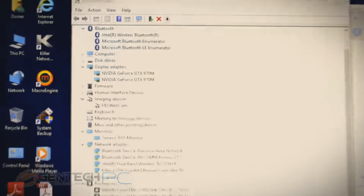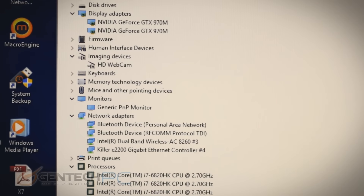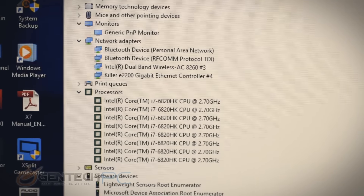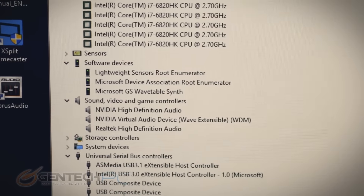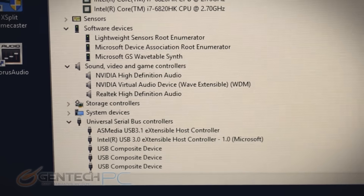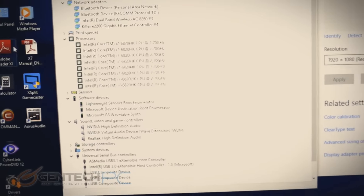Now time to go into the device manager to get the nitty-gritty on all of our hardware. Moving into display adapters, you'll see two GTX 970 Mobile GPUs listed, running in SLI. We do have Killer present for our network adapter, giving us great connectivity on the network side. The Intel Core i7-6820HK is an unlocked quad-core CPU. We also have an ambient light sensor hidden under the sensor section that can dynamically control the screen brightness.